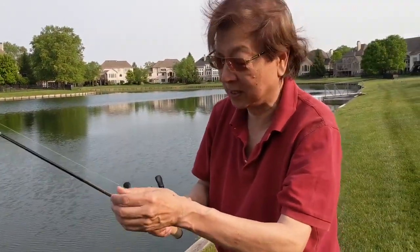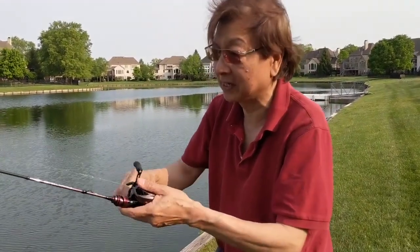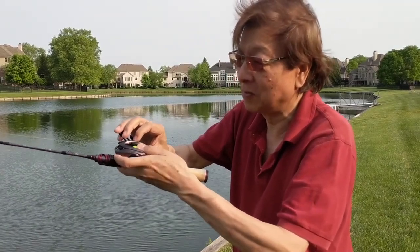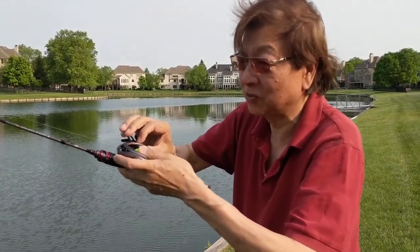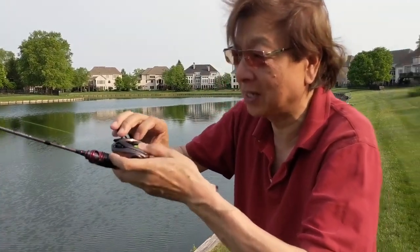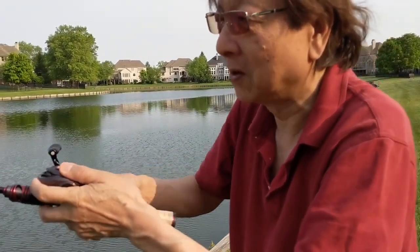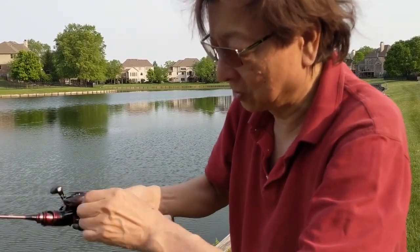For the Valiant Eagle II, I do exactly the same thing. Remember: loose to the point it's not wiggling anymore, and tighten to the point it's no longer wiggling. Two thirds.